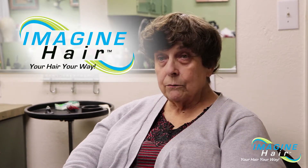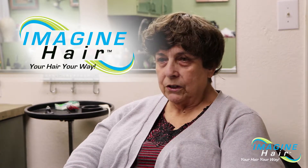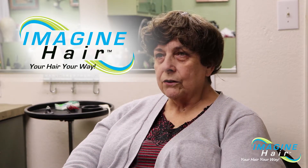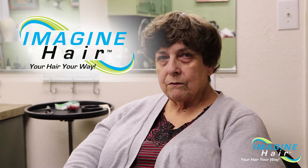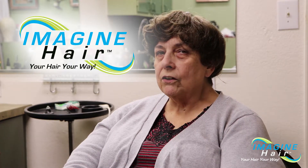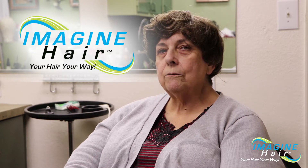You can style them, you can wash them. There are certain instructions on how to care for them, but you shower them, wash them, you can blow-dry them carefully, and you can even use a curling iron carefully on them.